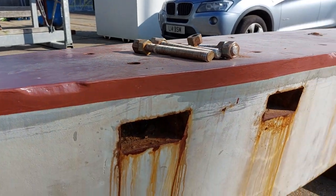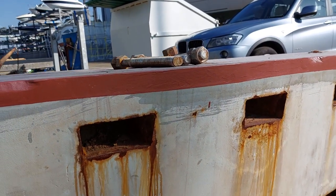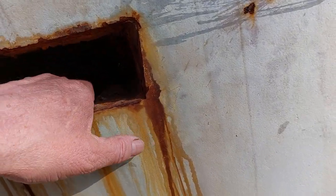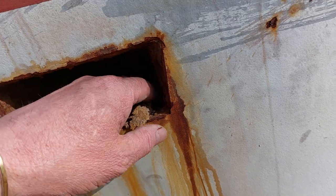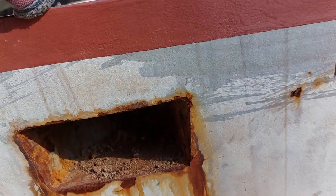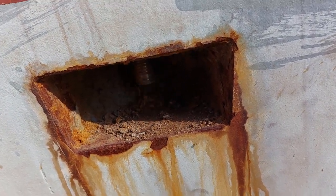So there we are — interesting little one showing what a gallery keel is. Basically this is the gallery to get in, and it's only a little one so you can't go right through. It's literally a recess created in that area to get that keel bolt straight through there, just like that — as Tommy Cooper would say.